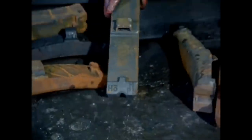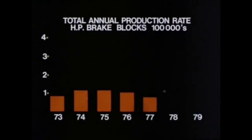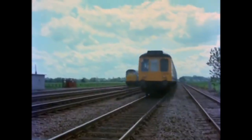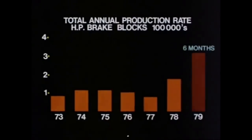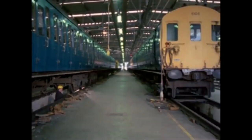Extensive field trials with high phosphorus cast iron blocks have confirmed the test results obtained at the technical centre. Between 1973 and 1977, on average about 100,000 high phosphorus blocks were produced each year. Following a British Railways Board directive that all rolling stock operating at up to 120 kilometres per hour should be fitted with high phosphorus blocks, the numbers have increased substantially. Apart from the greatly reduced fire risk, their much better wearing properties will mean less frequent replacements, with a consequent saving in time and money. In cash terms, there is a potential saving of more than 2 million pounds a year.